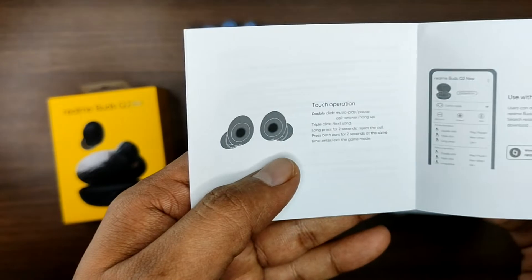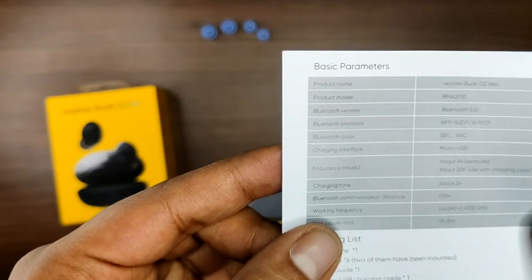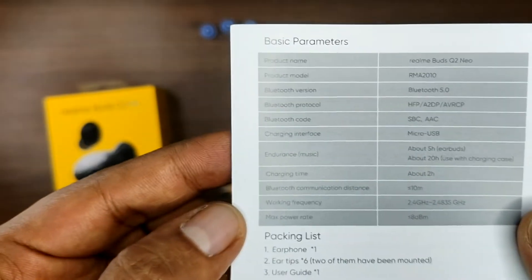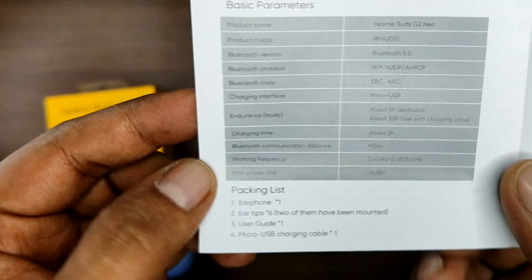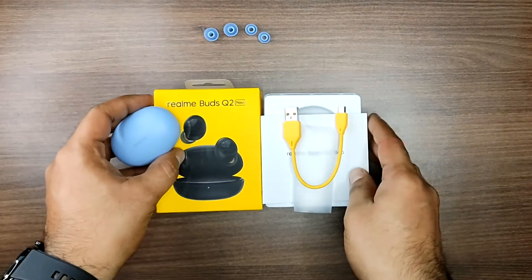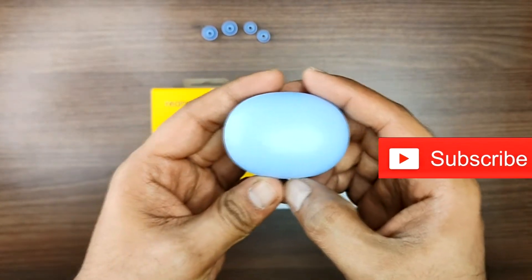The user guide is clear and easy to follow. Product specifications are listed inside. The packaging includes earphones, ear tips, case, and user guide.